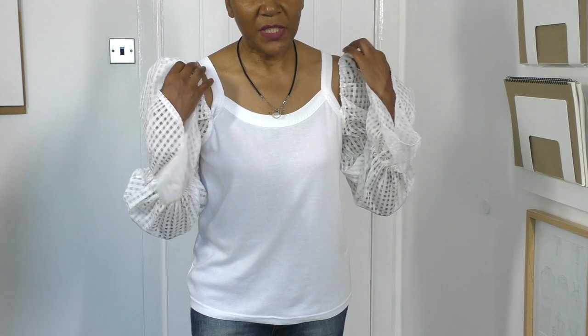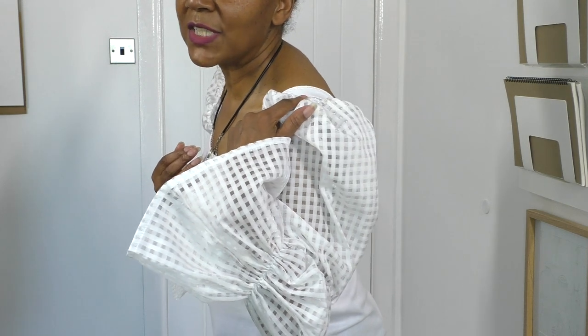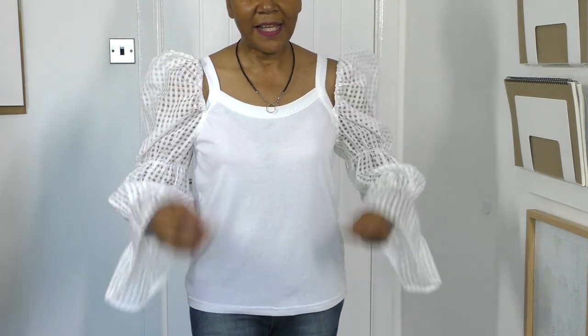All it basically needs now is just a tack stitch at the shoulders — a very strong tack stitch, because I still want a sliver of skin showing at the front and also at the back. And then it's complete.